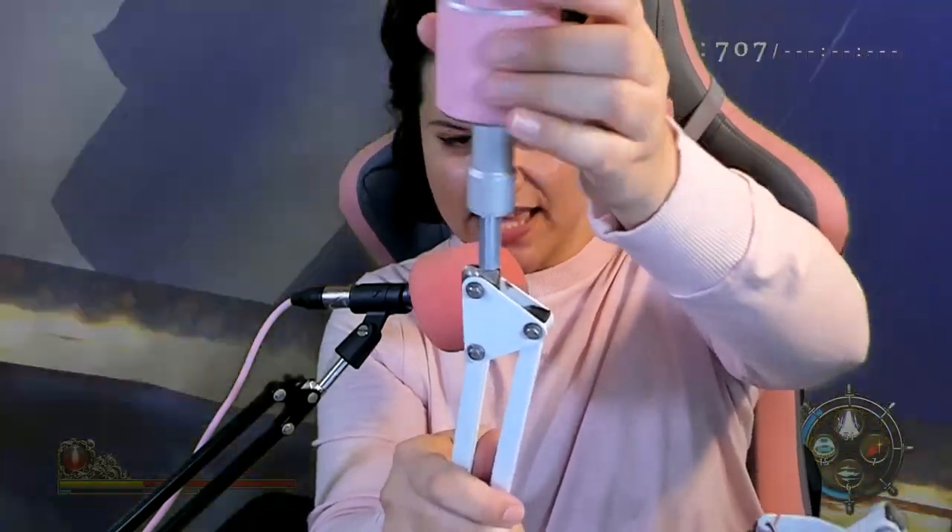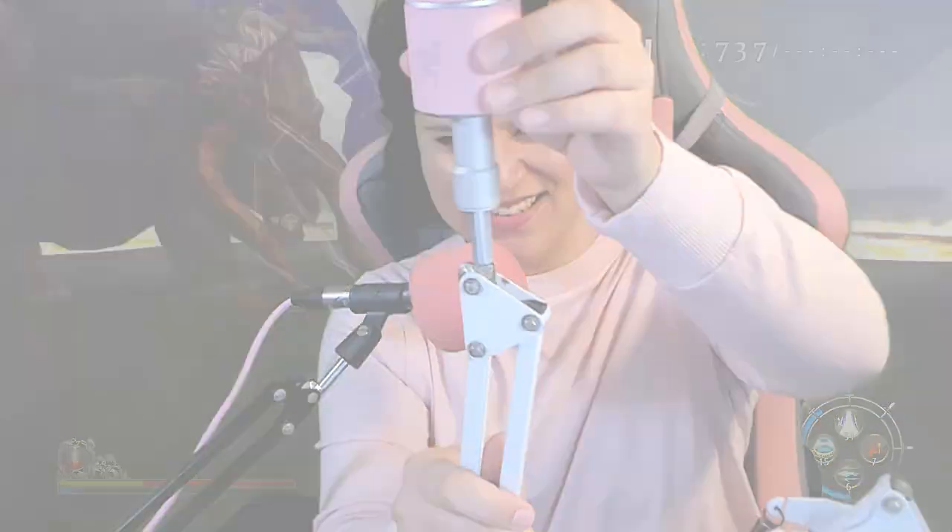I'm twisting this as fast as I can, y'all. What's up, everyone? My name is Leihua, and welcome to the Superfina channel.